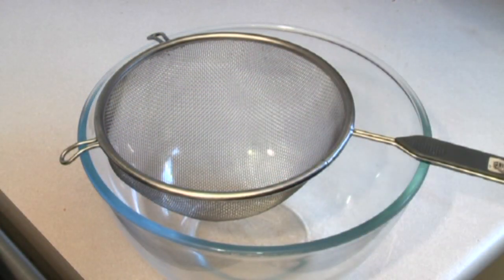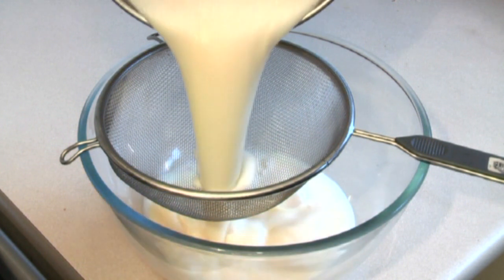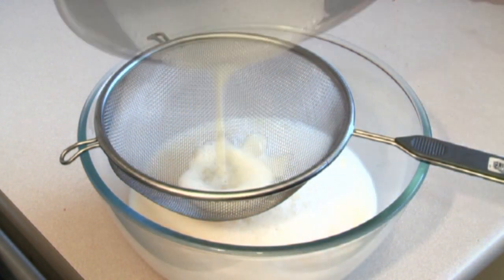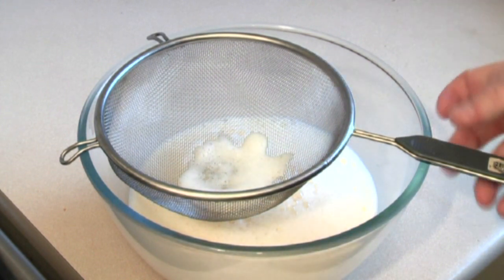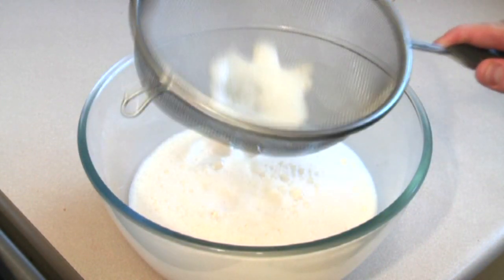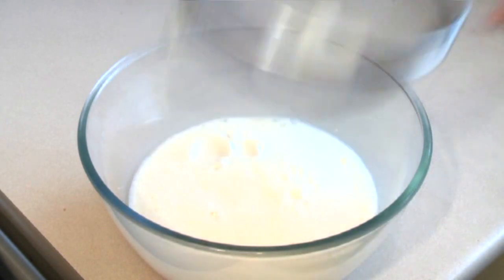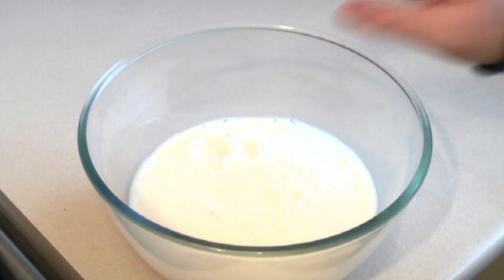Now, get a large bowl and get a strainer, and just pour this straight through it. The reason for the strainer is occasionally some of the egg may cook a little bit, and that's just to get it out. It very rarely happens, but just in case. So it hasn't happened here — that's been put in there, it looks beautiful.